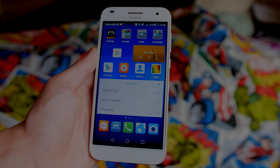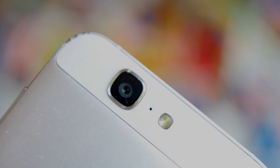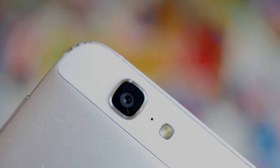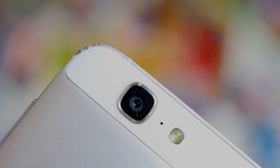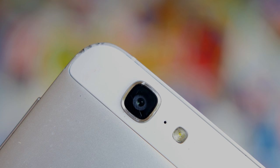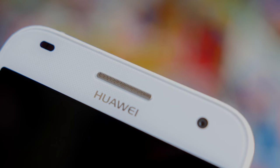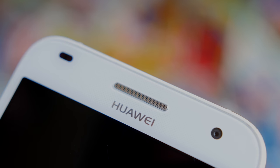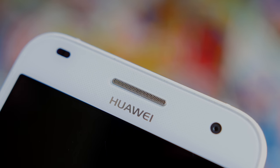The build is okay — it doesn't feel the best. It's definitely light, lighter than you'd expect, and it doesn't feel chunky or substantial in your hand. It is metal and plastic and glass, so you're not getting the worst plasticky feel, but you can definitely feel it. Performance is good in games and basically good overall, just not very smooth.